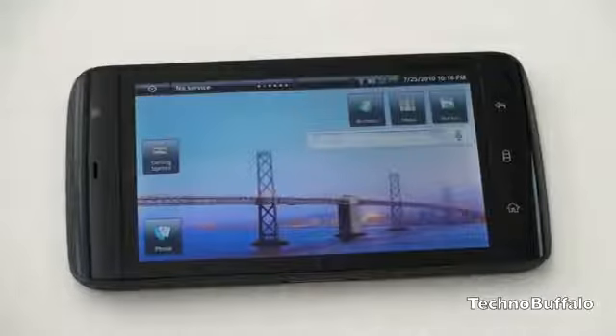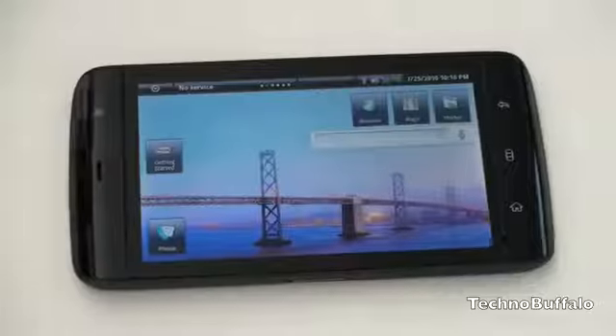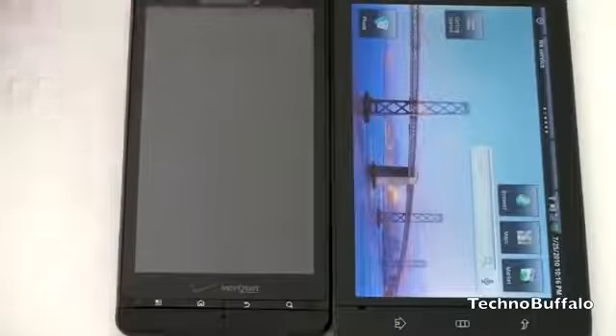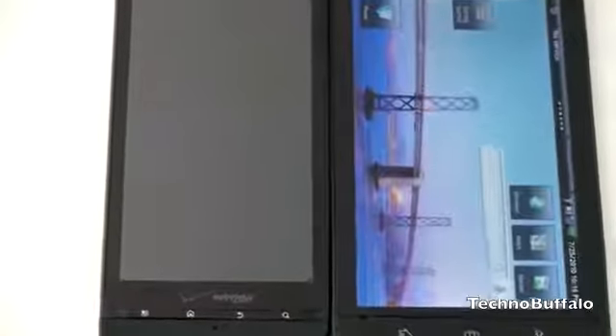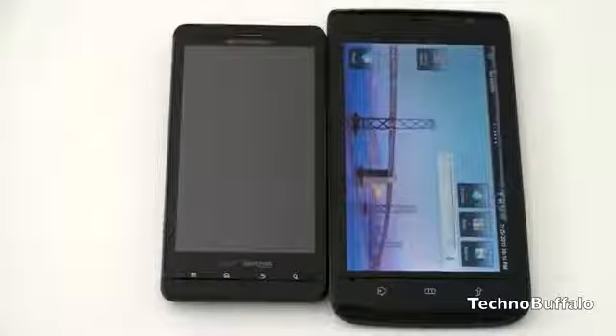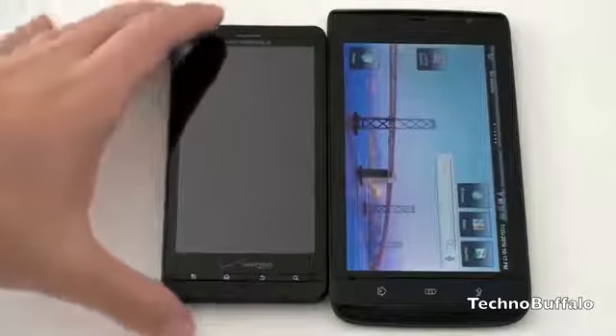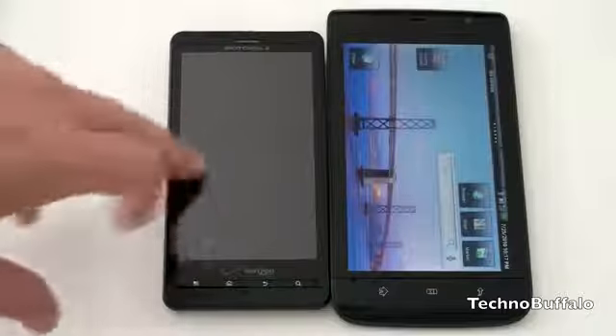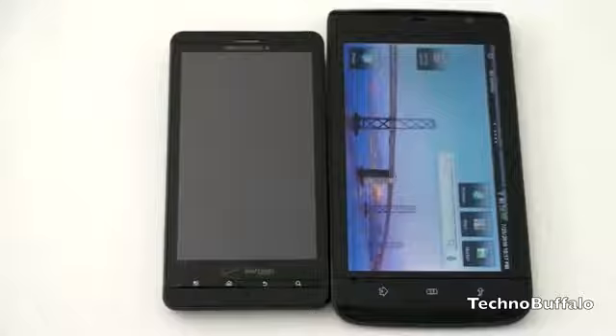Let me remind you one more time how big — or how small — this might be as you make up your mind. Here's the Droid X, a 4.3-inch phone, and you can see there's just a bit of size difference. If you're considering a Droid X or another 4.3-inch phone like the EVO 4G, that 0.7-inch difference is present but not dramatic. The jump from a 3.5-inch iPhone to the 5-inch is much bigger — but going from 4.3 to 5 is nothing earth-shattering.